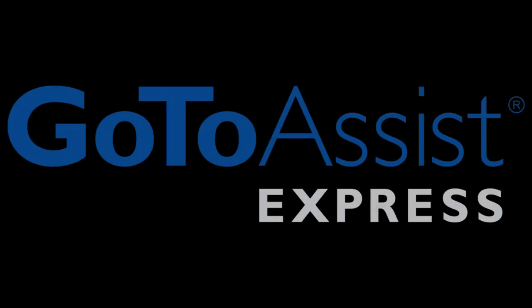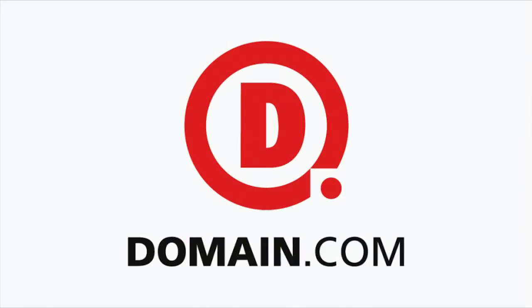This episode of Hack 5 is brought to you by Squarespace. Got a great idea? It all starts with a great domain - domain.com.